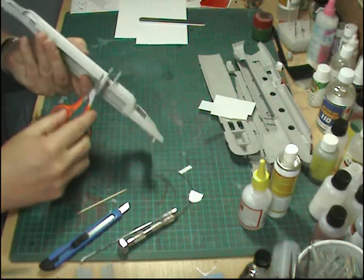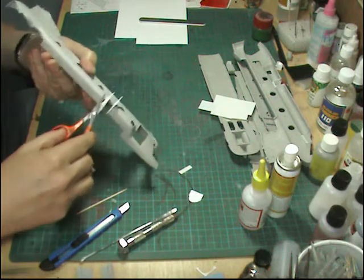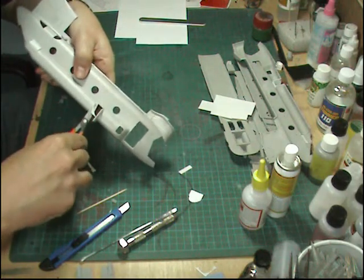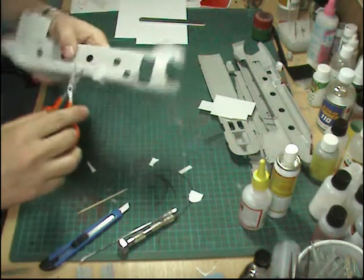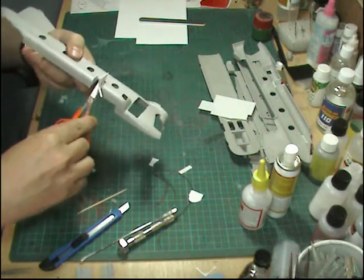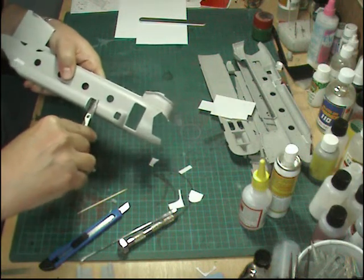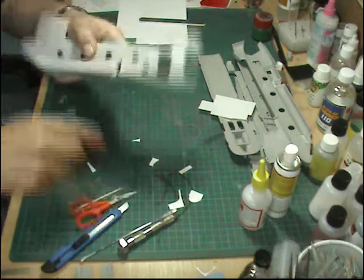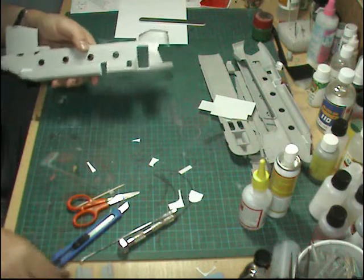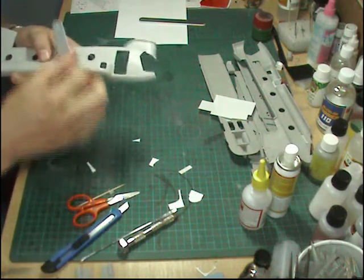These outer ones obviously have to be a little bit careful because I've only just done these, but if you come along with your scissors to start with you can just snip away roughly - don't go in too close because you don't want to upset the joins, but you can just take them off roughly. Then grab your file and we're just going to put them in flush with the bodywork.